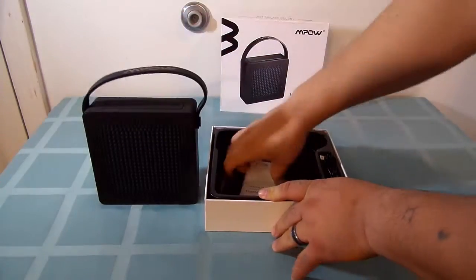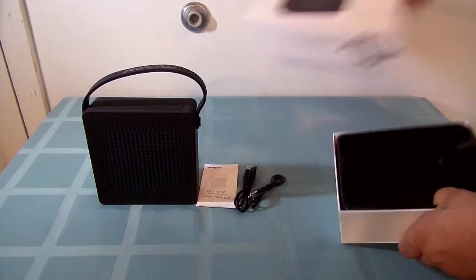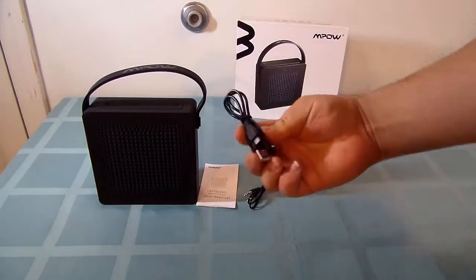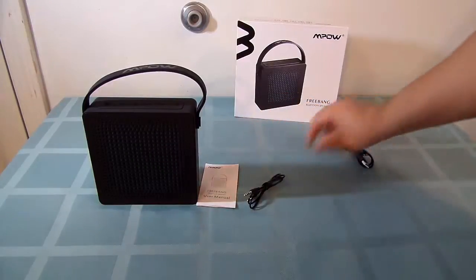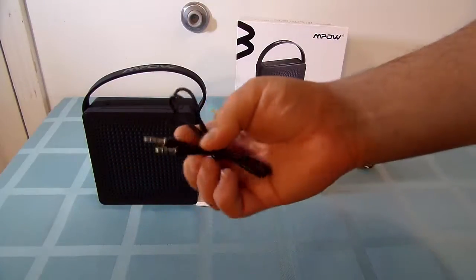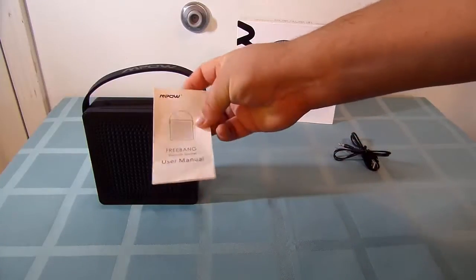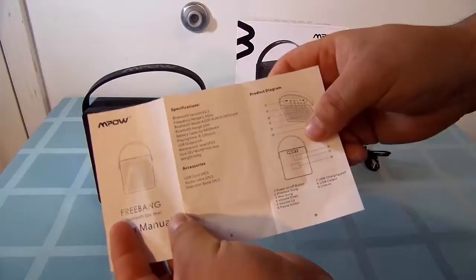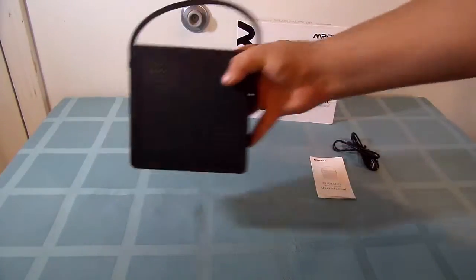I'll set this aside, pull everything out, and then give you a rundown of it. As you can see, you've got your micro USB and the USB so you can charge it. You have an auxiliary out, 3.5 jack — a headphone jack, or jack to whatever component you want to use. Of course, you get the user manual, which, if you flop it open, it'll tell you how to power it on and pair it up with your devices.